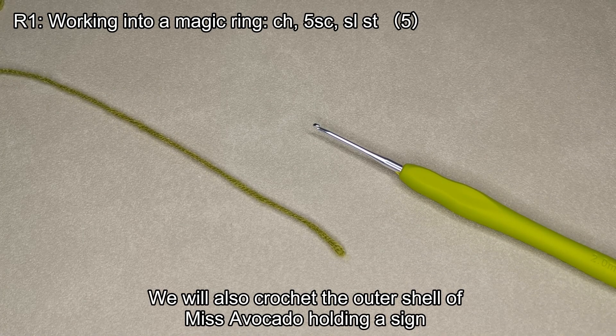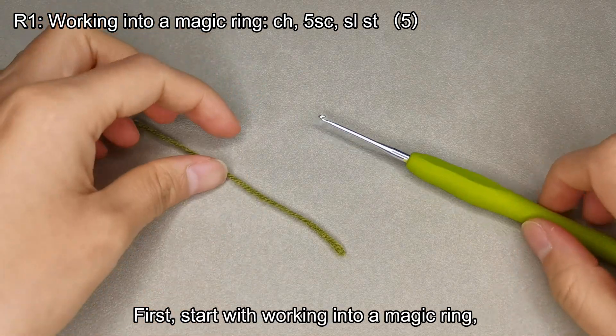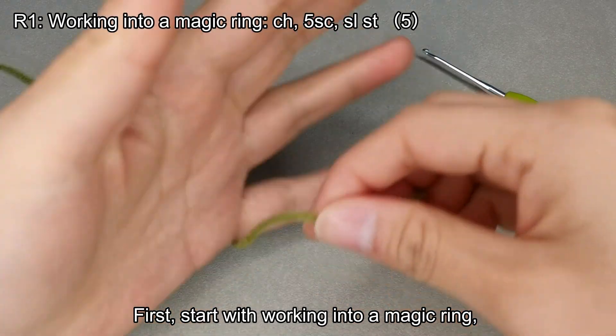We will crochet the outer shell of Miss Avocado holding a sign, using green yarn and a 2.0 mm crochet hook. First, start by working into a magic ring.